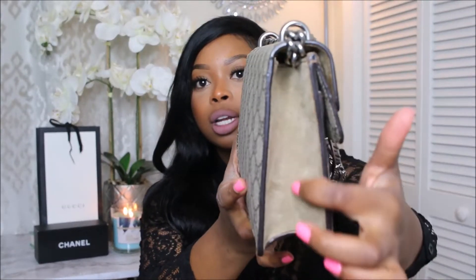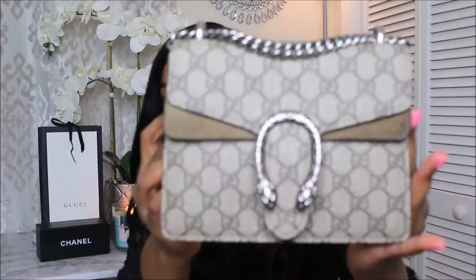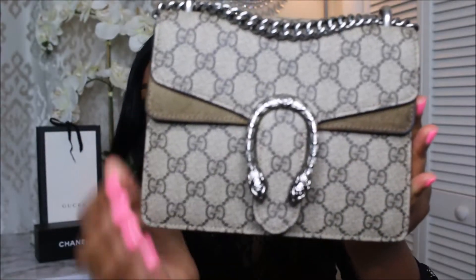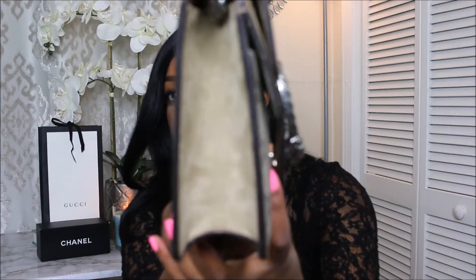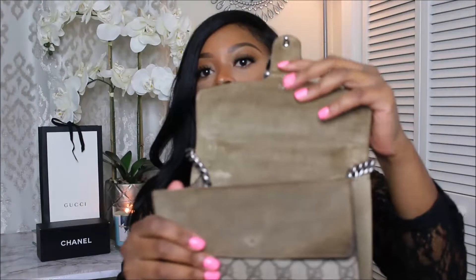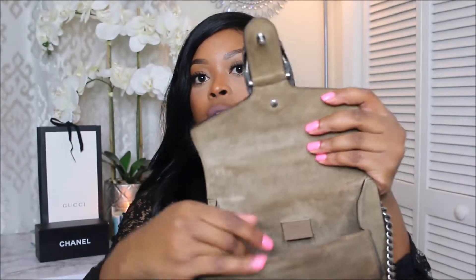So on this part is suede, and the suede goes all the way around. There's the Supreme Canvas. There are the two tiger heads here, which I love about this. There's a little snap, and all you have to do is push it and it comes open. Once the bag is open, the inside interior of the bag is all suede, with the bottom being the canvas. Very, very pretty. And this is just the Gucci logo, with the serial number underneath.